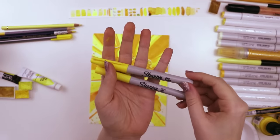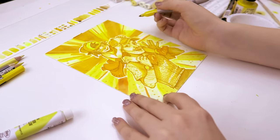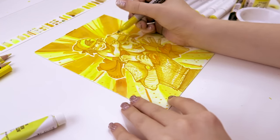Next up are these two Sharpies — I have an extra fine and a fine point, and honestly these don't really stack up next to the other art supplies that I used. You honestly can't even see that I used them, but here's proof that I did.